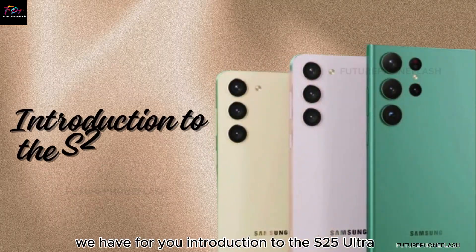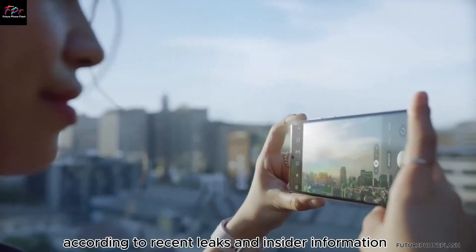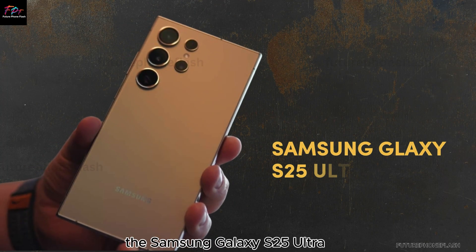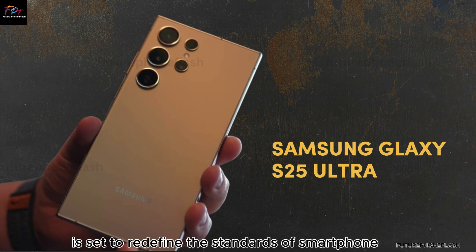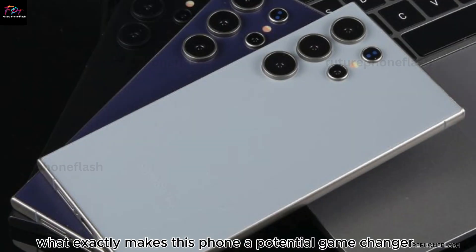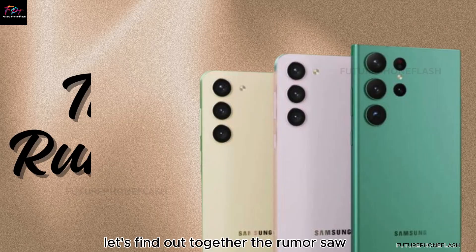Introduction to the S25 Ultra. According to recent leaks and insider information, the Samsung Galaxy S25 Ultra is set to redefine the standards of smartphone photography. What exactly makes this phone a potential game-changer? Let's find out together.